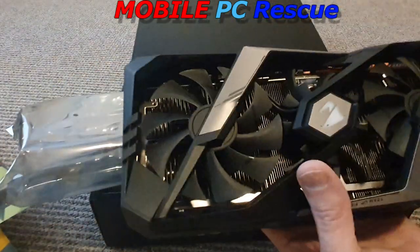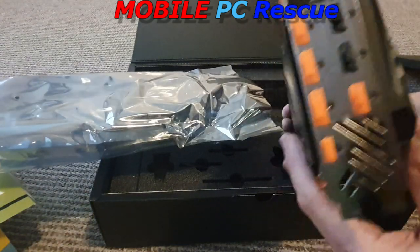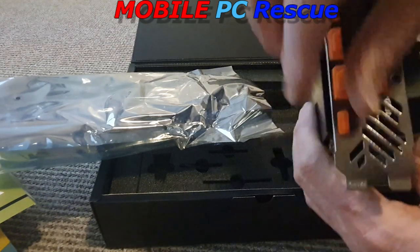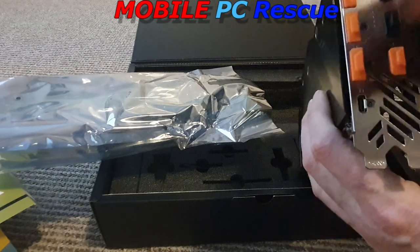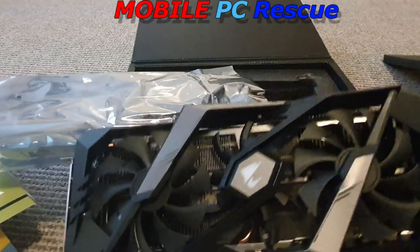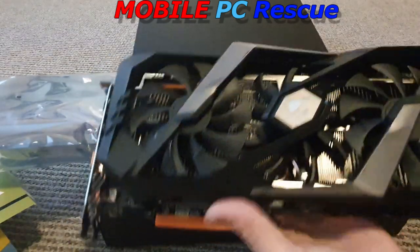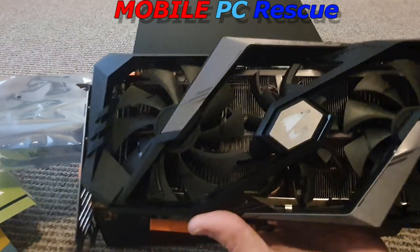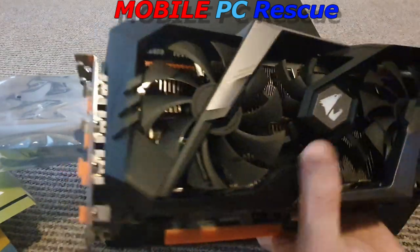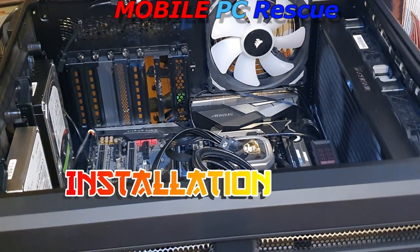That is beautiful — look at that. We have a crazy amount of ports: two HDMI, four DisplayPorts, and one USB Type-C, which allows you to run a lot more stuff. It looks nice and it's not even lit up yet. I'll put this back together, get my PC ready, and then we'll start putting this into the computer.